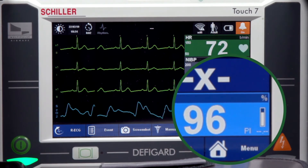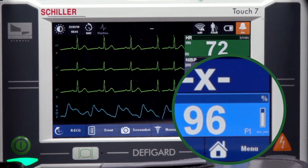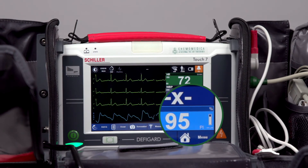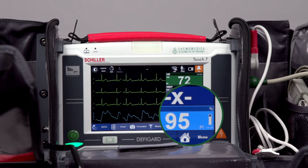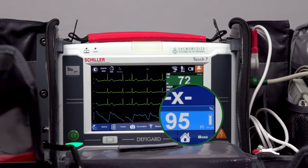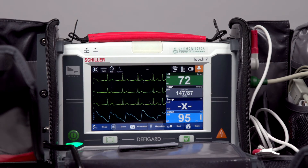If you look at the right-hand corner of the pulse oximetry window, there is an option for perfusion index. Right now it's not registering a number — it takes a little bit longer to present, but that number will appear after a period of time.